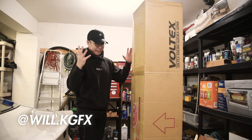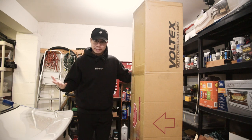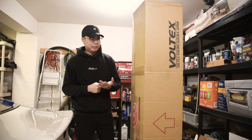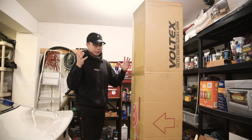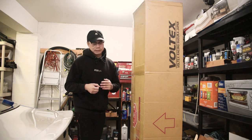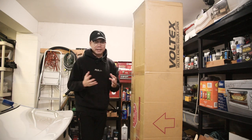My Voltex wing is finally here and I cannot be any more excited. My Voltex Type 2 wing — 1600mm by 275mm tall. I did Type-C M plates and it's the wet carbon version, so it'll fit nicely on the 86. It's been like a year and two months since I ordered this thing. It's definitely worth the wait — that's how it goes with Japanese parts. You sometimes have to wait.